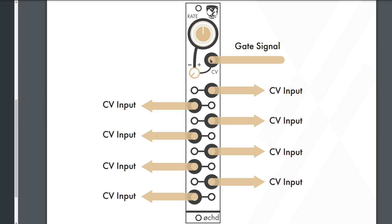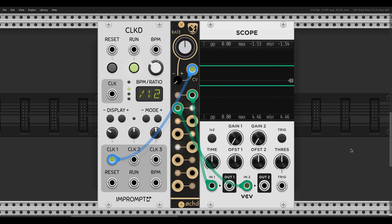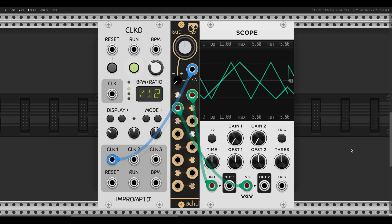This next one is an LFO stall. We connect a gate signal to the rate CV input and crank the attenuverter all the way down. This stops the oscillation of all 8 outputs. I'm using a slow clock to gate the Oct. Let's see how it sounds.